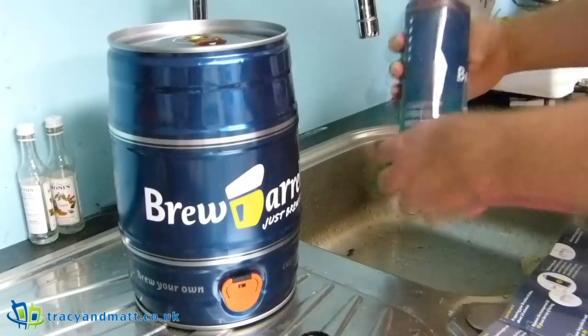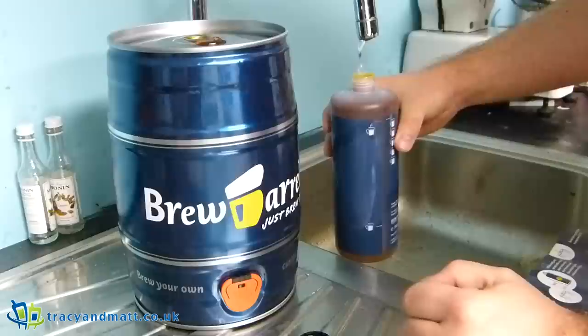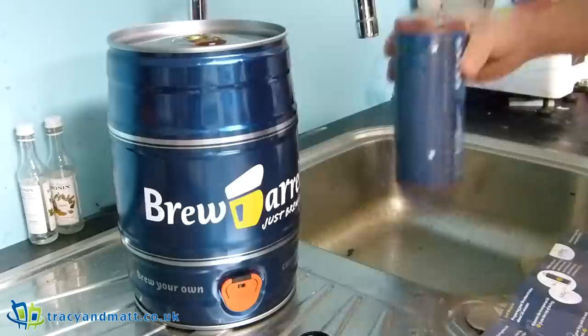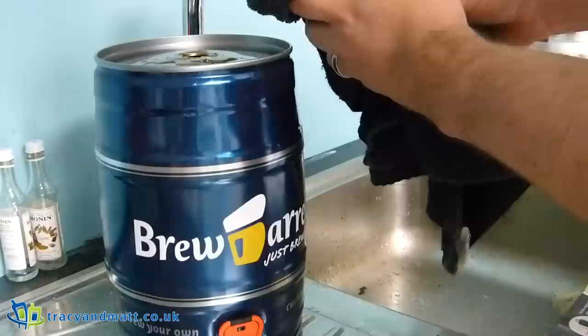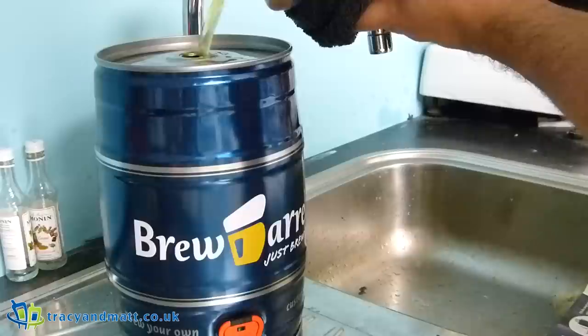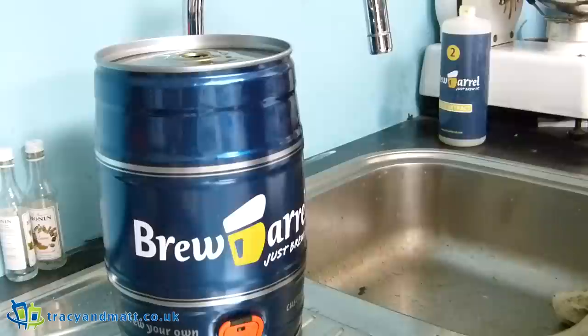Around about here is where the marker is for the cool water, not that we can really see it. There we go — we'll use that to get the last of the malt out of the bottom. Boiling water has been gotten. The container is really quite hot and the plastic is quite soft, so it's quite difficult to pick up without it slipping.